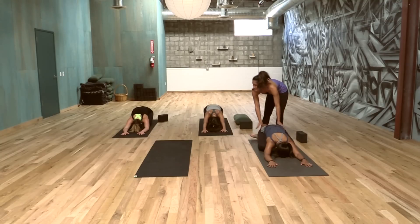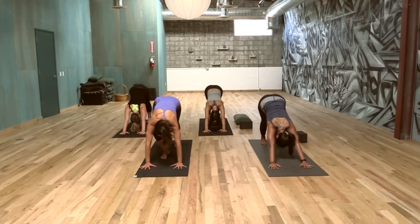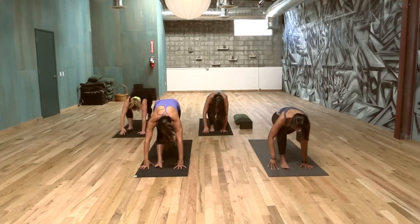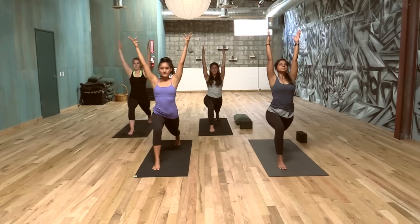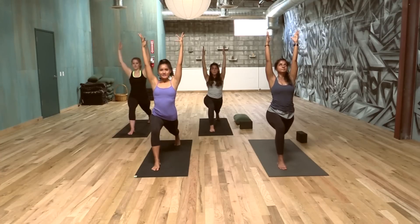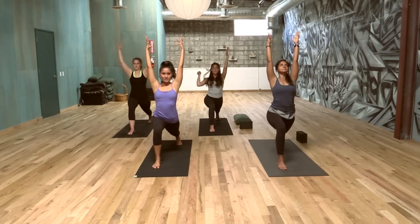Slowly come back to down dog. From here, let's inhale the right foot between the two hands — come into crescent pose. Bend that right knee about 90 degrees, take the arms up. Really activate that left leg, pick up the left knee. Bend your left knee and then straighten it — bend it again and straighten. Feel that activation. There's so much strength in this back leg — we're going to take that strength, keep that left leg activated, and launch ourselves into Warrior Three.